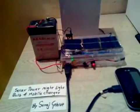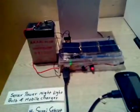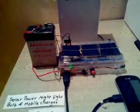Hello, this is my project: a solar-based night light bulb as well as a mobile charger. It consists of 3 solar panels which are connected in series. These solar panels give a maximum of 8 to 9 volts.